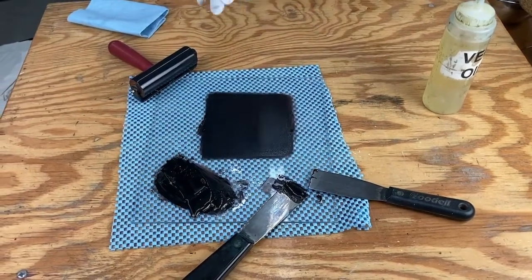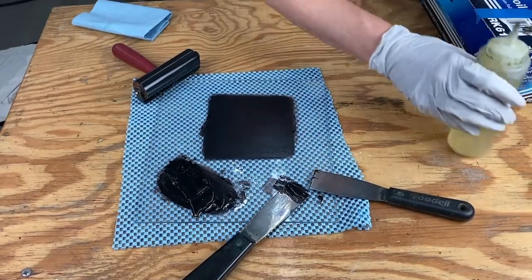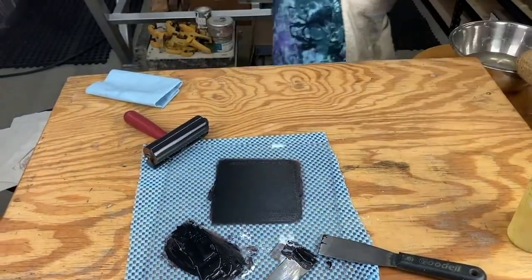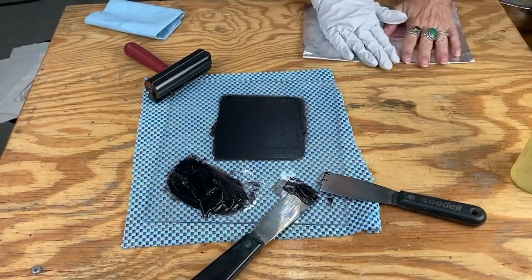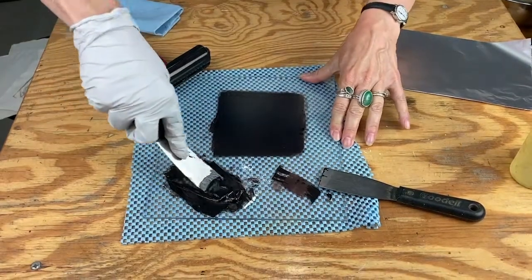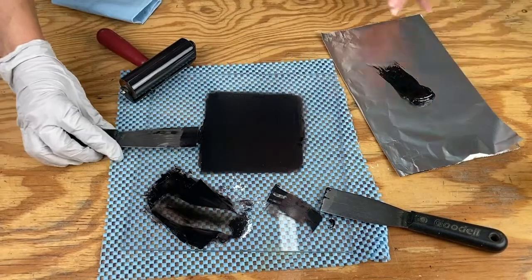I'm going to put on a glove — one or two gloves, but I'm only going to use this one for the icky work. To save your ink, your tin foil comes in handy again. Pull out a piece of tin foil — it doesn't matter dull or shiny side out. Fold it in half, and take your ink, whatever's left. You don't need to scrape up your slab since it has a little bit of water and stuff in it — I wouldn't bother. The ink goes right in the center.